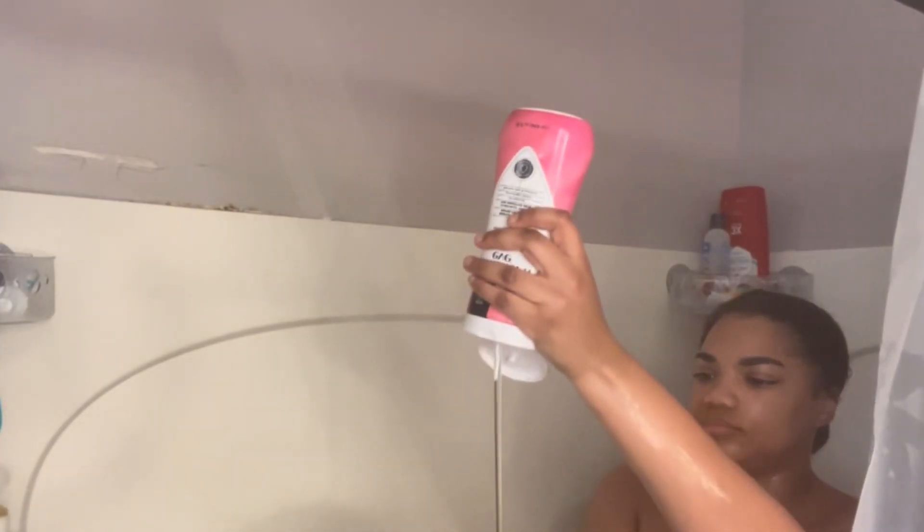I love to double cleanse. For my body wash, I'm going to be using Summer Eve, which is a 5-in-1 that I love. It gets all that bacteria off of you, gets rid of any kind of odor, and it's also good for your pH balance.